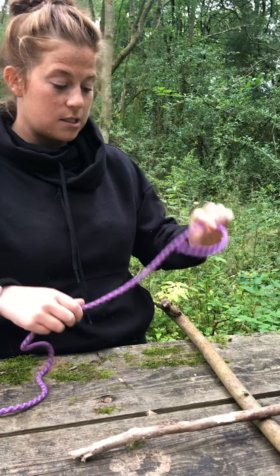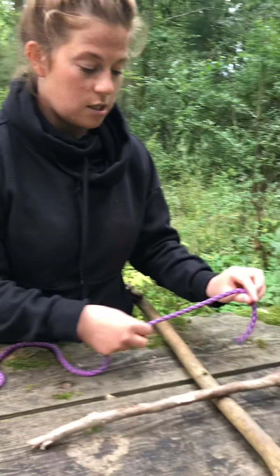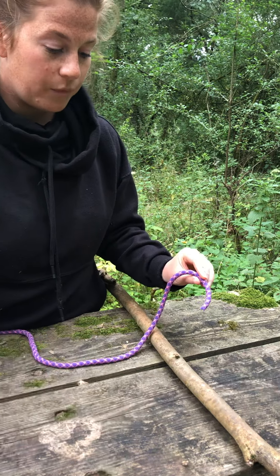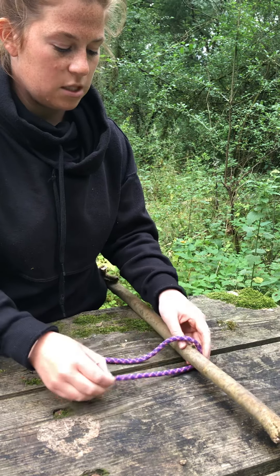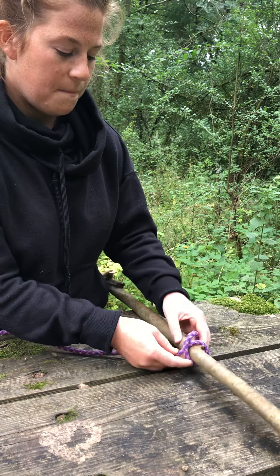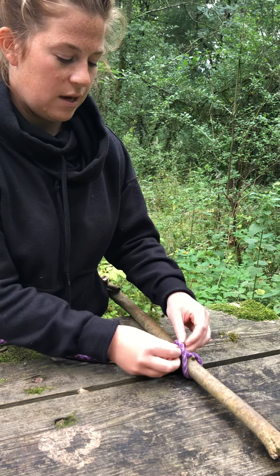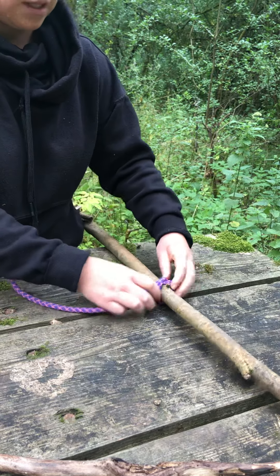I've got my piece of rope, and to start the square lashing you need to do a clove hitch. To do my clove hitch I'm going to go underneath the piece of wood, cross it over, back under, and pull it through. Now I've got my clove hitch and it's nice and secure.